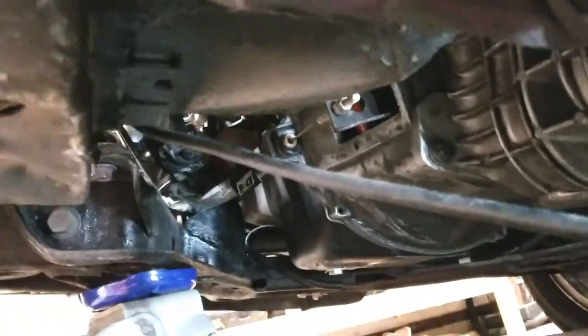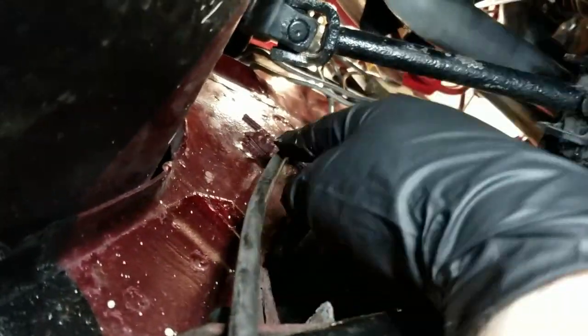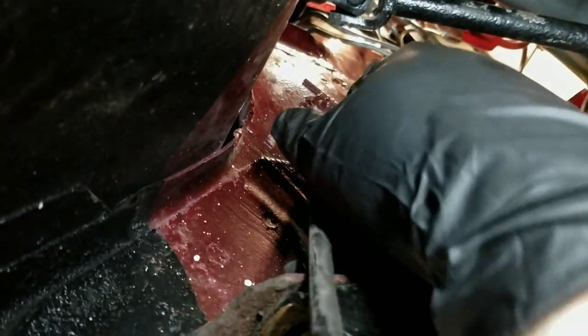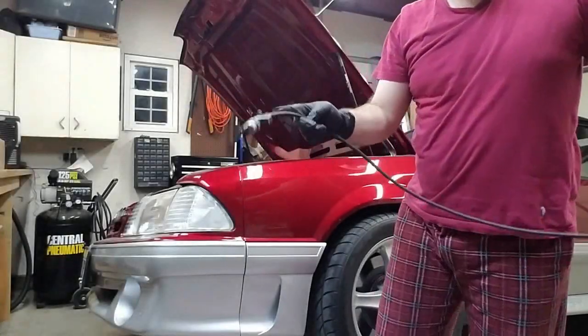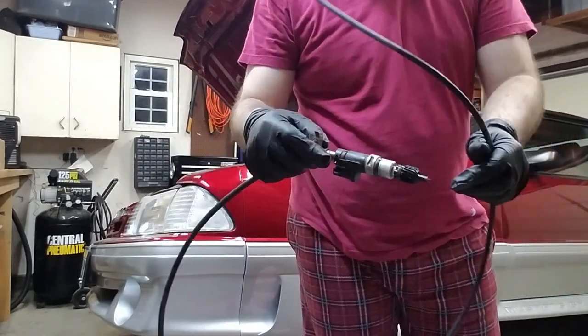Right up there — it's kind of hard to see — there it is. Right here, 10mm bolt. We'll put down the ratchet and get that bracket off, and then we can take the whole assembly out. Here's the old cable, the old bracket and everything.